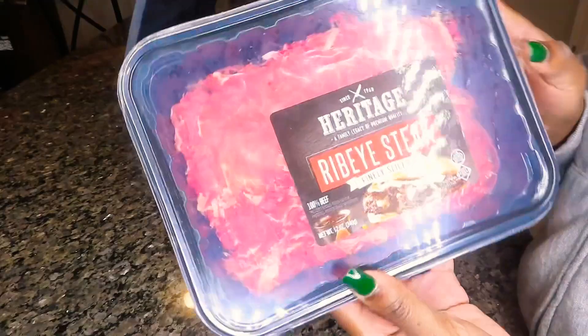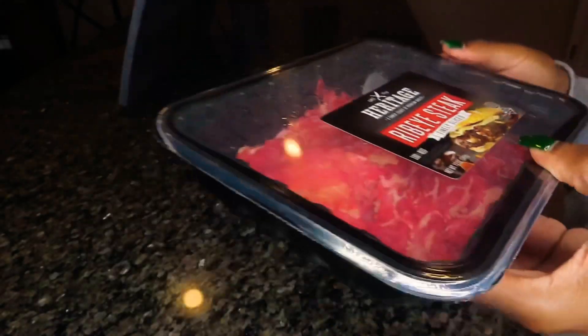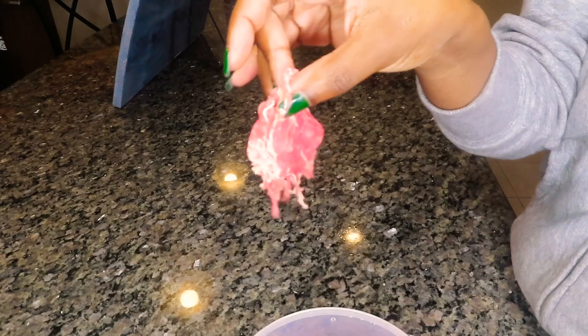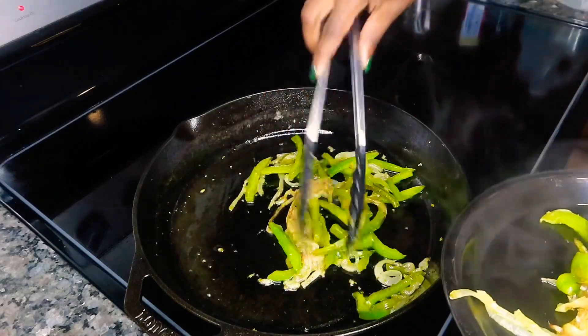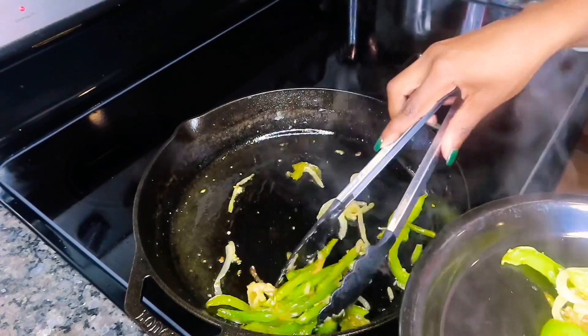Now we're going to work on our steak. I found this ribeye steak that's finely sliced at Publix — this is a huge time saver. You can definitely go through the process of slicing your own ribeye; I've done that before. But if you don't have the time or the patience for that whole process, you can definitely use this shortcut and buy the steak that's already sliced.